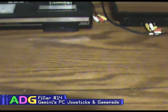Hey everyone, Chris here with another filler episode. Today I was originally going to take a look at the various game pads and joysticks I have for my consoles and PC, but then I realized that would go on forever. So instead I'm going to take a look at only my PC peripherals, which I have about six of. Let's get started.